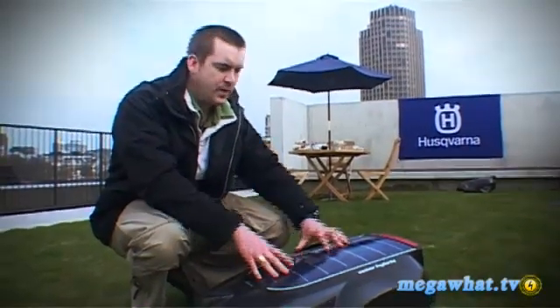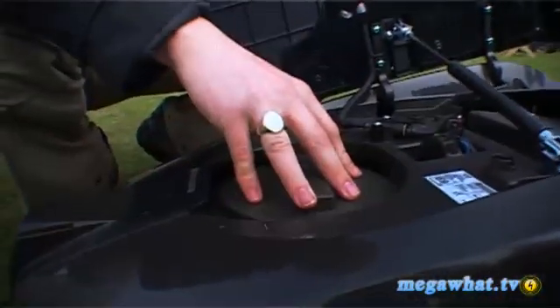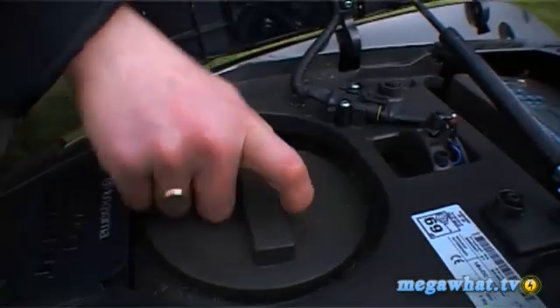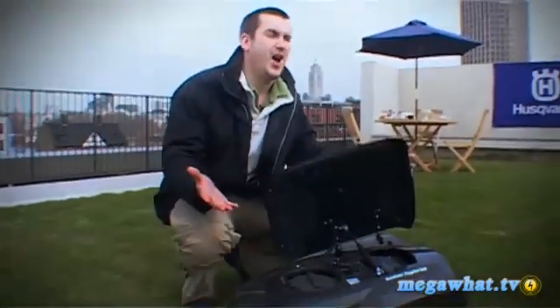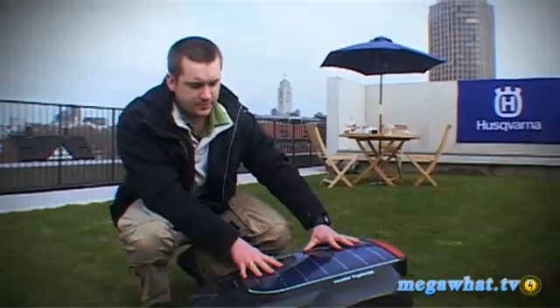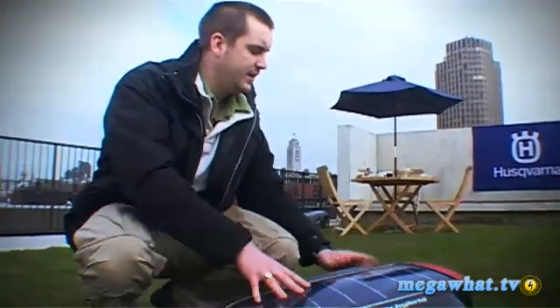When you open it up it's very simple. There's the cutting height, which you can change from 20 to 60 millimeters by just turning this dial. There's even a timer so you can set it to cut at specific times — if you only want it to cut at night while you're asleep, you can do that as well. Overall it's pretty cool.